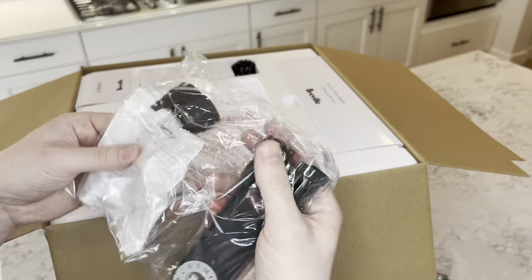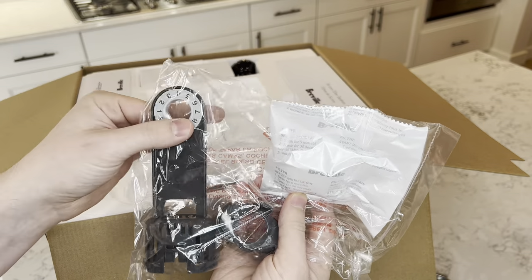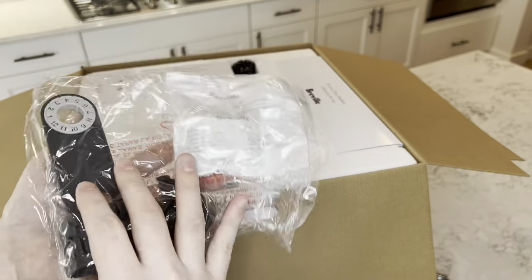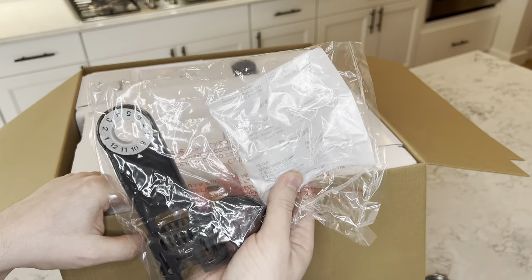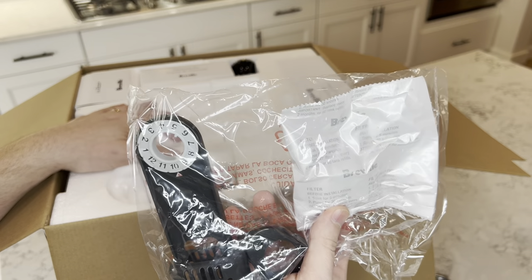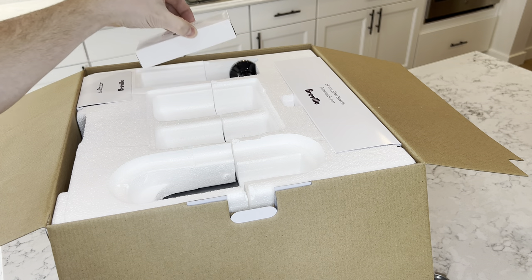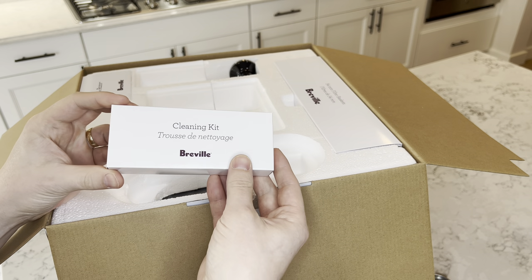Next we have what looks like this goes in the water tank — so you can put the month that the filter needs to be replaced, and it comes with a filter for the water. So if you do have hard water in your house, you're not building up scale inside the water tank. When you have scale, that basically degrades quality and you have to descale the machine, which gets annoying. It's almost hard to avoid unless you use bottled water when you fill your machine.